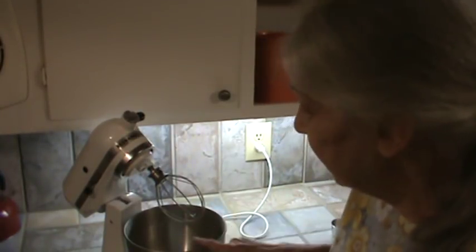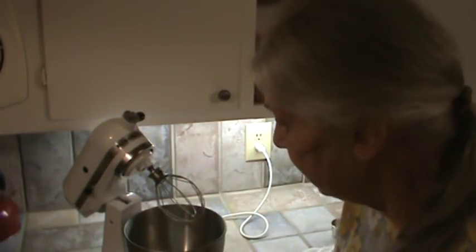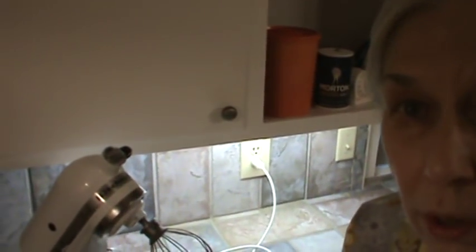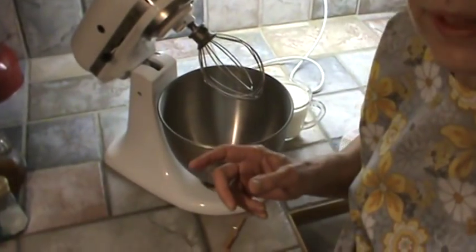My bowl has been in the freezer, and my beaters have been in the freezer also. You don't have to have a KitchenAid appliance to make this — you can make it with a regular hand mixer.